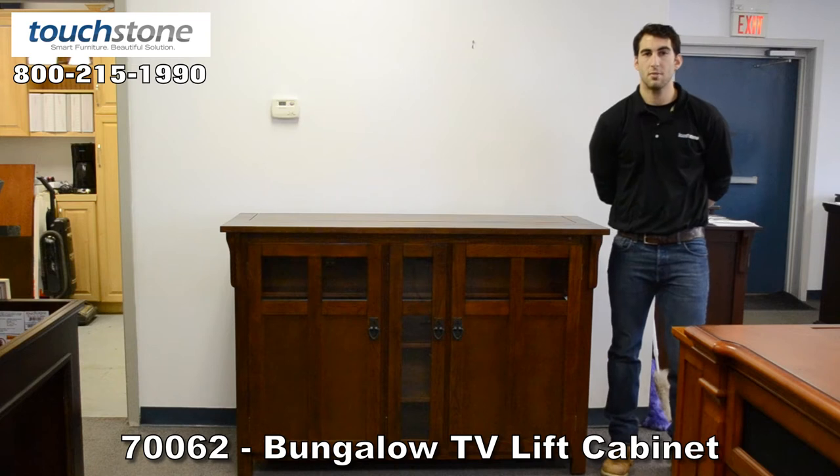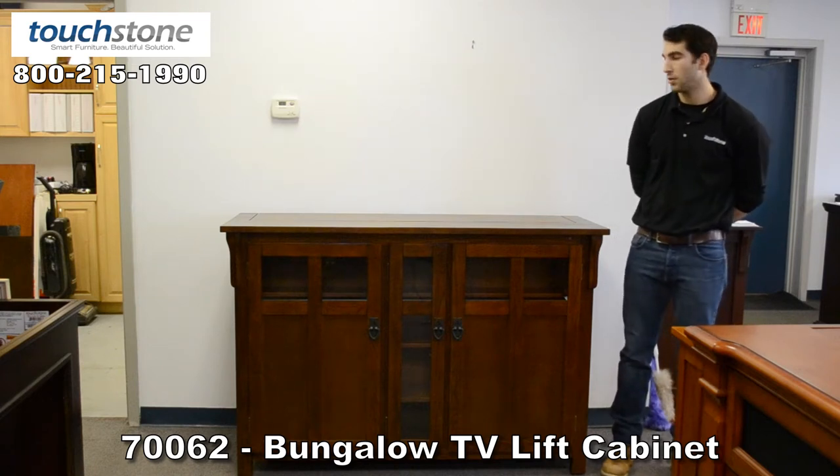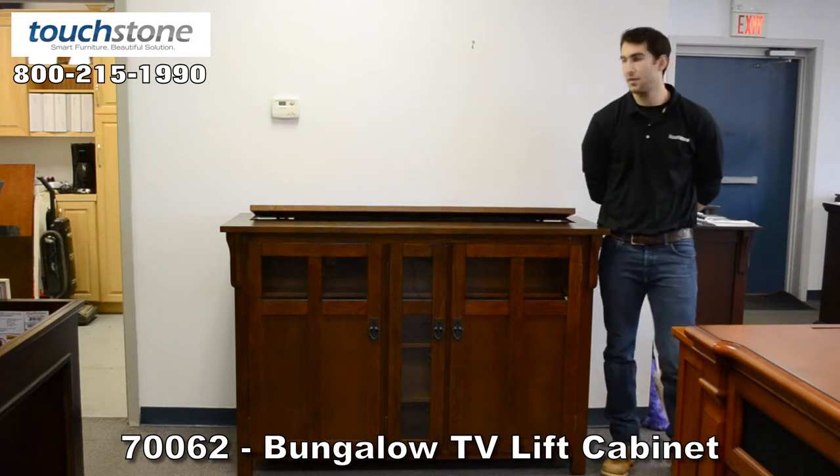Hi, I'm Evan with Touchstone, and this is the bungalow TV lift cabinet, the chestnut finish in the oak veneer — one of our most popular cabinets that we make at Touchstone.